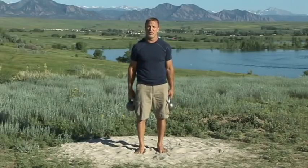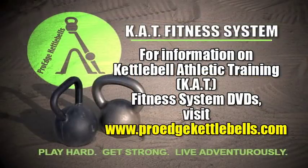Battle, two-bell, crossbody front flips. Hope you enjoyed the second DVD in the Cat Fitness System series. This DVD introduced the essential techniques and skills that form the core of this system. Play hard, get strong, live adventurously.